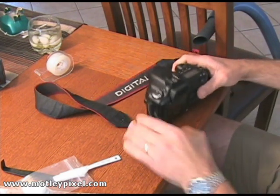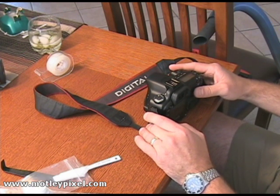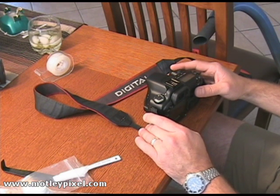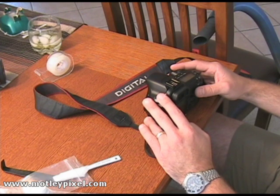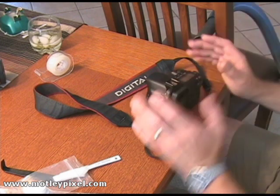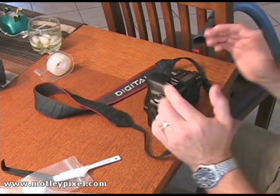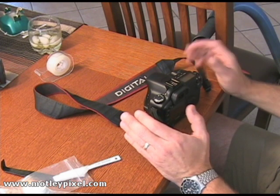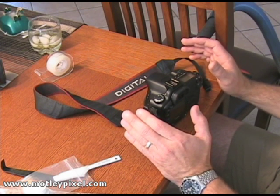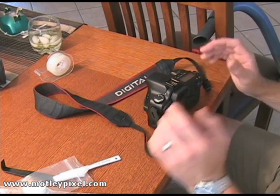I set it to ISO 100, focus to infinity, manual focus, and aperture priority at F18. Take a shot at a blue sky — preferably a blue sky. If you don't have a nice clear blue sky, a blue LCD screen will work, or even a bright lit piece of paper will work as well. So let's go do a test shot.